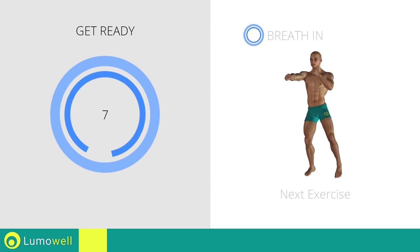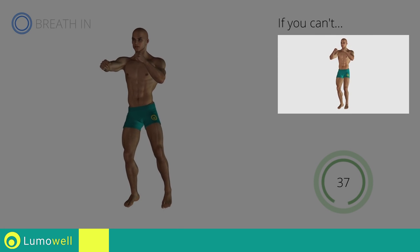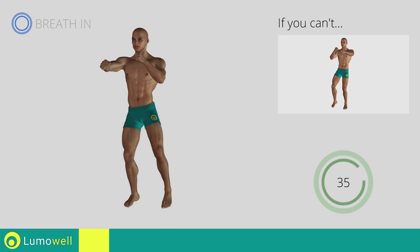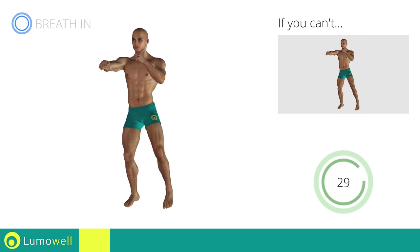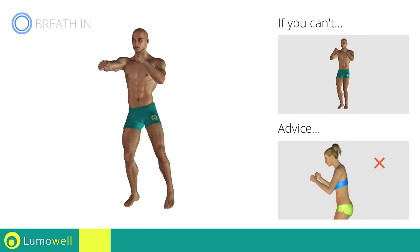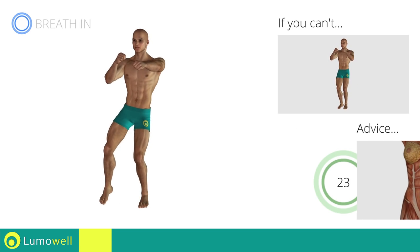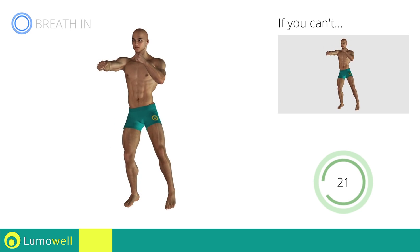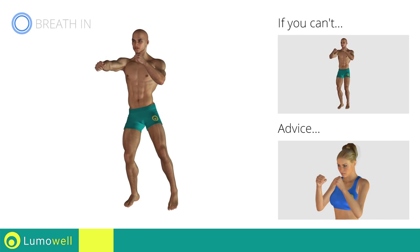Next exercise: sidestep plus front punch. If you are unable to complete this movement, try slowing down the pace. Do not bend or curve your back during the exercise. To avoid errors, keep the abdominals tight. Don't bend your head — keep it constantly in line with your back.